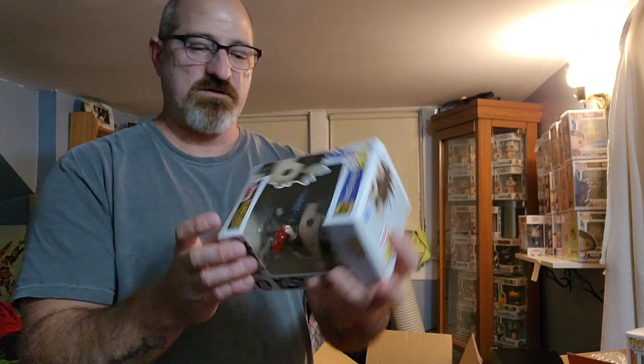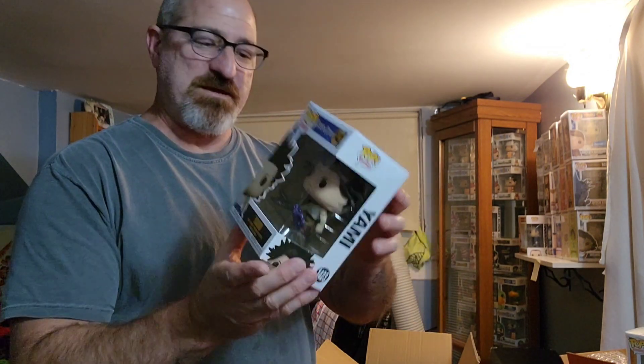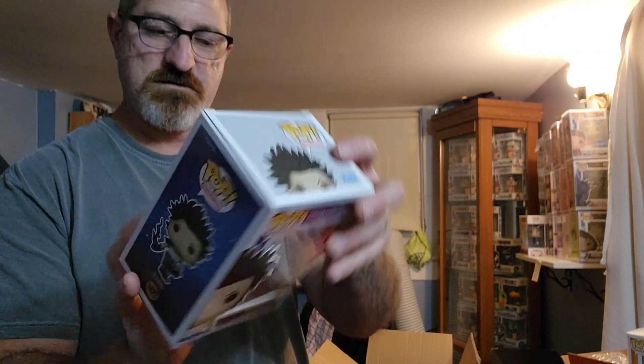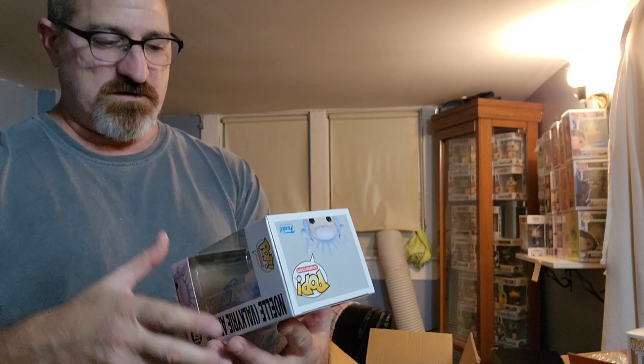This is Black Asta — somebody was asking me about this one on the last show. We got two of these. I have a comic-con coming up in a couple months, so I might not sell it just yet. This is Yami — General Yami. This one here is Noel Valkyrie Armor. It's like the one we already have, but the one we have is the Diamond version — this is just a regular. I only got one of these.